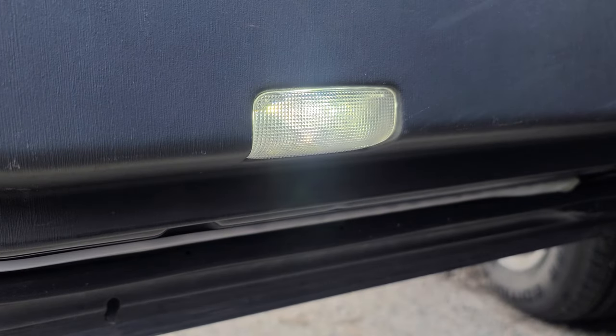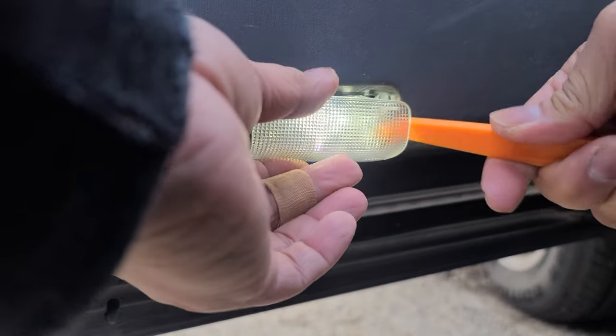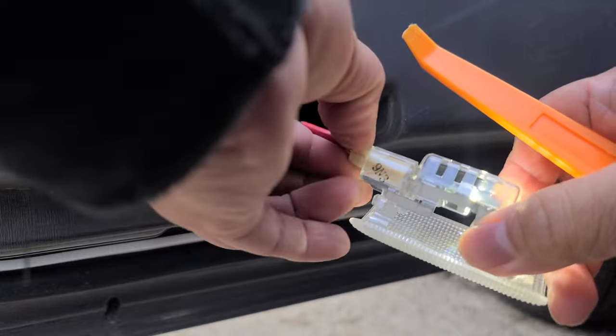Nano glass lens, LED bulb, 500 lumens. Easy to install, simple plug-and-play.